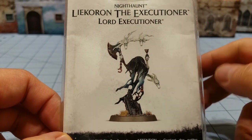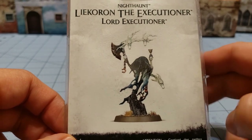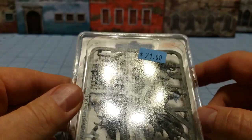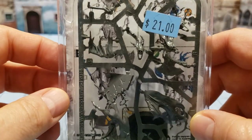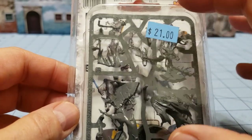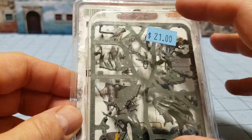Lycron here is a Lord Executioner. He is basically an alternate sculpt for the Lord Executioner that came in the Soul Wars box from Age of Sigmar. I figured I already got one Lord Executioner — why not have two?